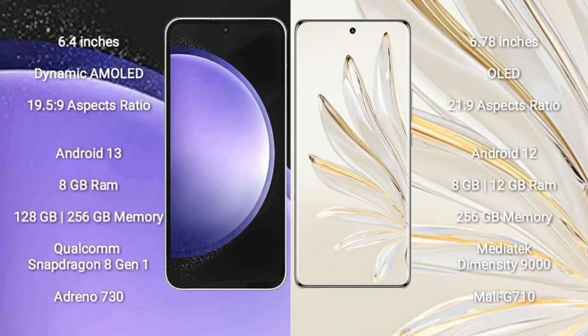Samsung Galaxy S23 FE comes with a 6.4 inch dynamic AMOLED display and aspect ratio 19.5:9. Honor 70 Pro Plus comes with a 6.7 inch OLED display and aspect ratio 21:9. Samsung Galaxy S23 FE runs on Android 13. Honor 70 Pro Plus runs on Android 12.